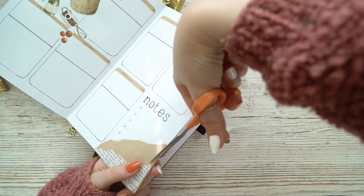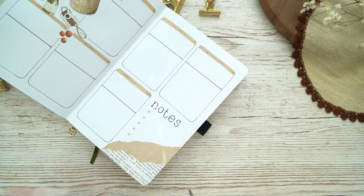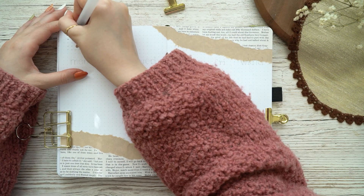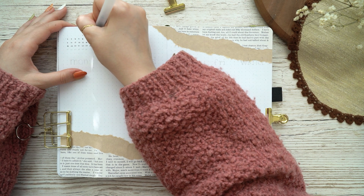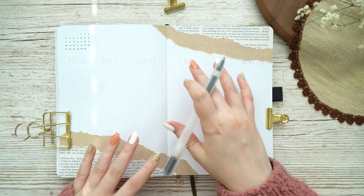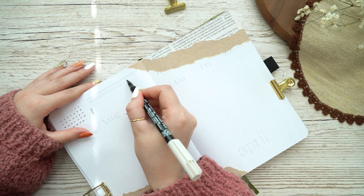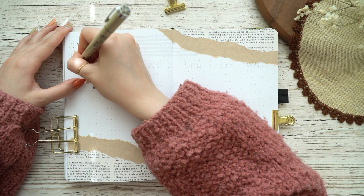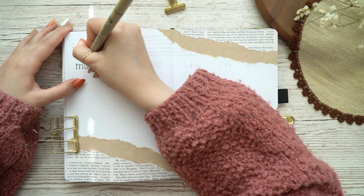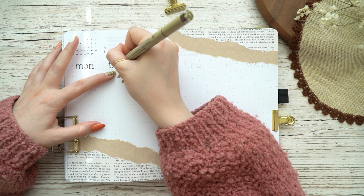I added a small calendar in the spread and next to it made a little section for notes. Underneath I made my dailies — I just wrote the days from Monday to Sunday and made a little box for each day. I've been loving drop shadows this month so I added a little drop shadow to all of the boxes. By the way, if this spread looks familiar, I made a really similar weekly in my January setup.